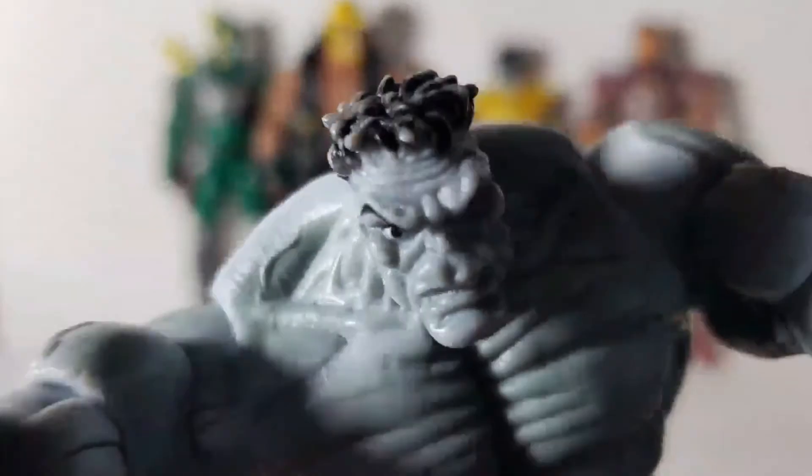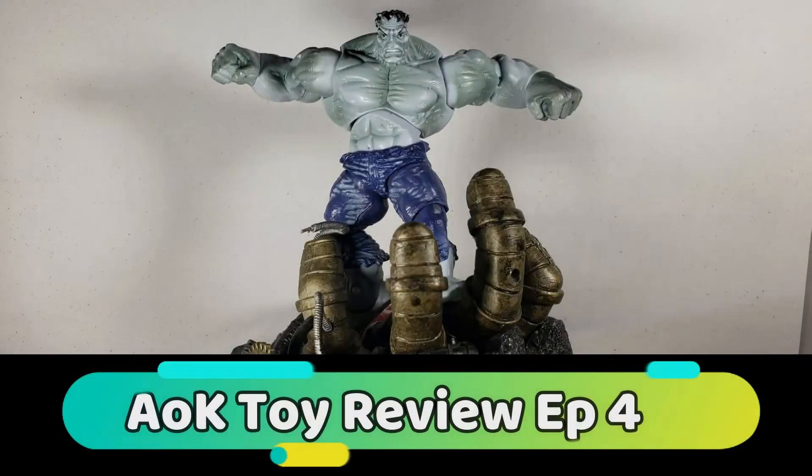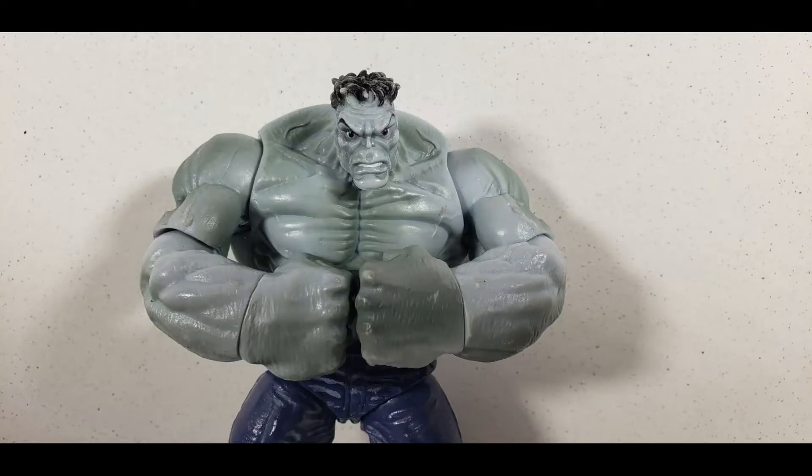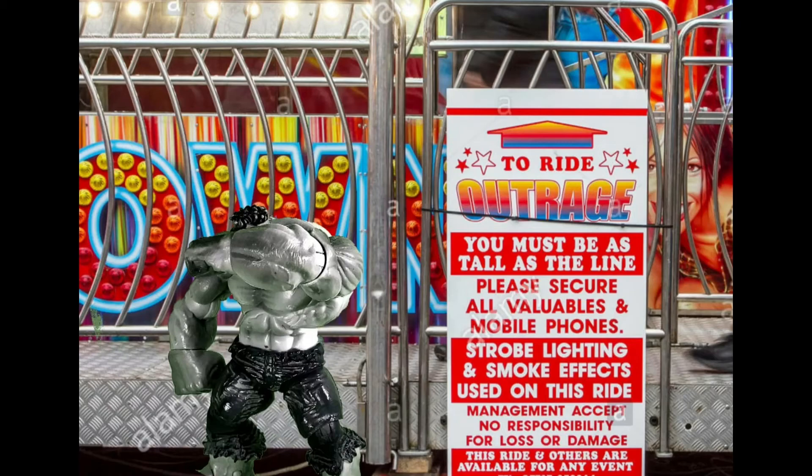First up will be the Gray Hulk. I originally thought that this was a bigger figure, but it's actually quite small. But don't let the size fool you — it is full of detail, though not so much articulation.